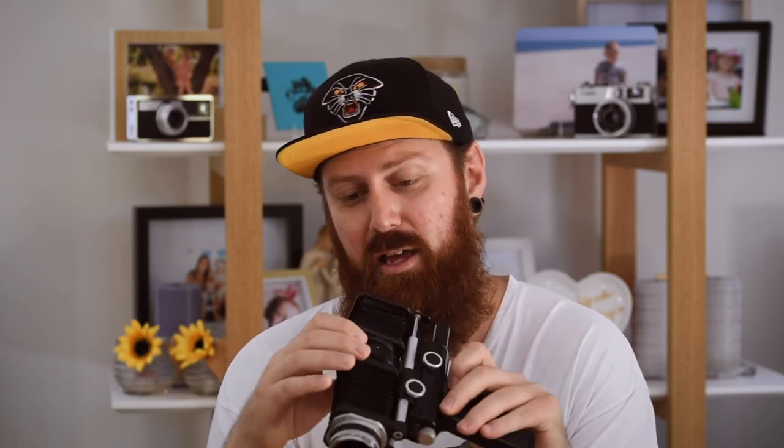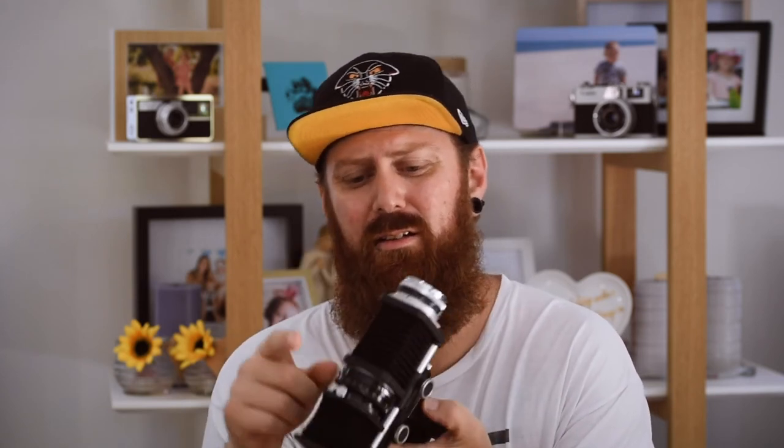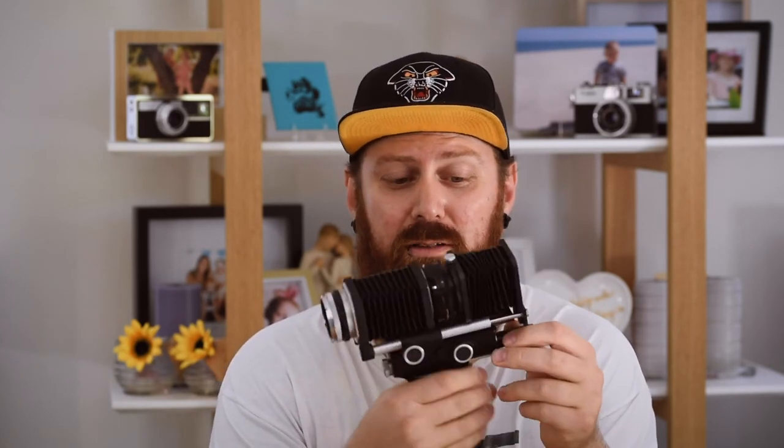There were also a few things I didn't know what they were — the main one being this Novoflex trigger. It's got a 105mm lens on it, and it also came with a 135mm lens that seems to fit it as well. If anybody knows what this was used for, let me know in the comments — I would really like to know.